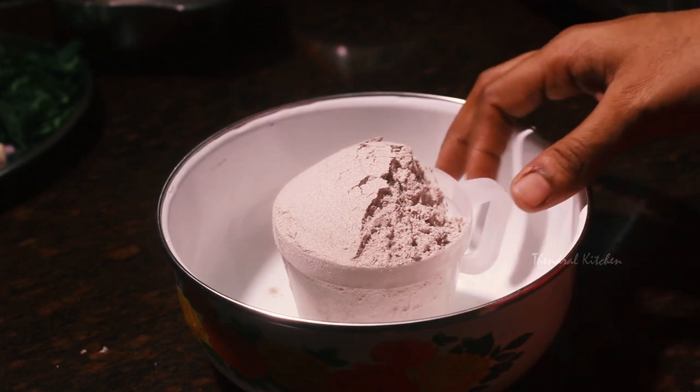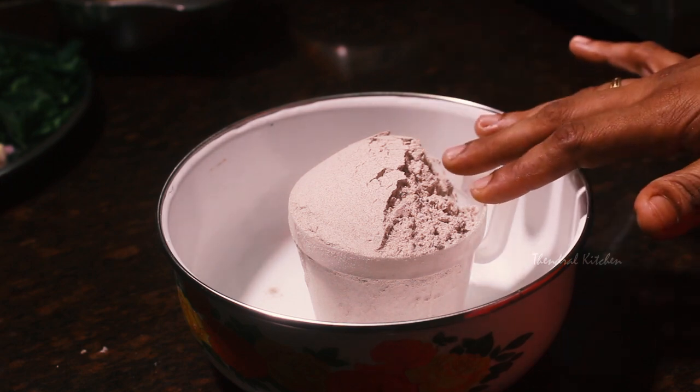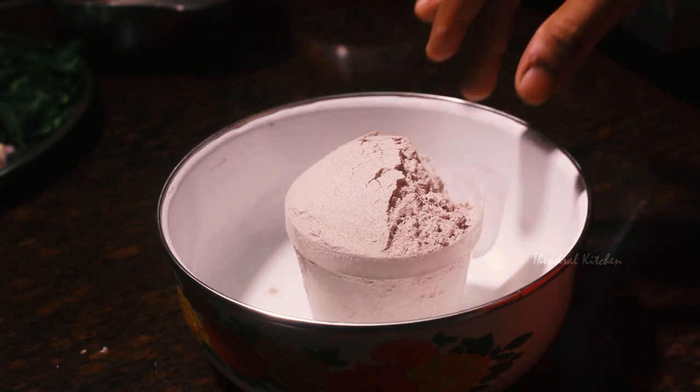It is very colorful. You can see how to do this. This is a very pleasant place and it is very crispy.